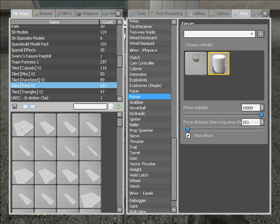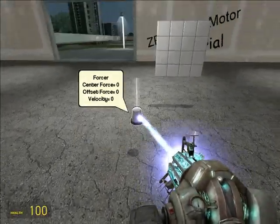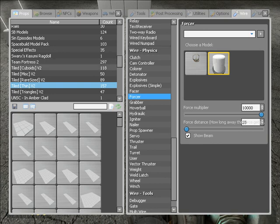Multiplier — nail it to a million, ten thousand. The distance — it's gonna be a tiny one, so probably twenty-five will do. Show the beam, you don't have to have that on later. You really only need two of these; you can put more, but I wouldn't — not for a simple one like I'm about to build.